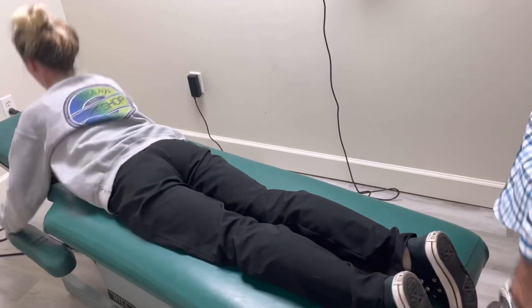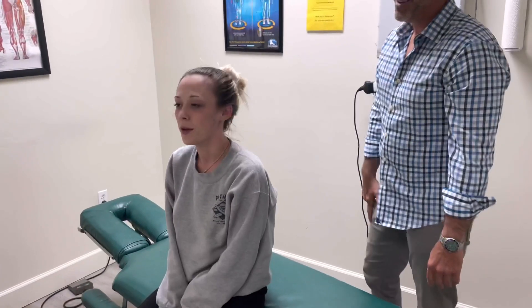Sit up. So, how do you feel? A lot better. Hopefully she'll be loose for our afternoon session — we've got a lot of patients coming in. I will see you in two weeks for another video. Remember, pain is not a lifestyle. Bye.